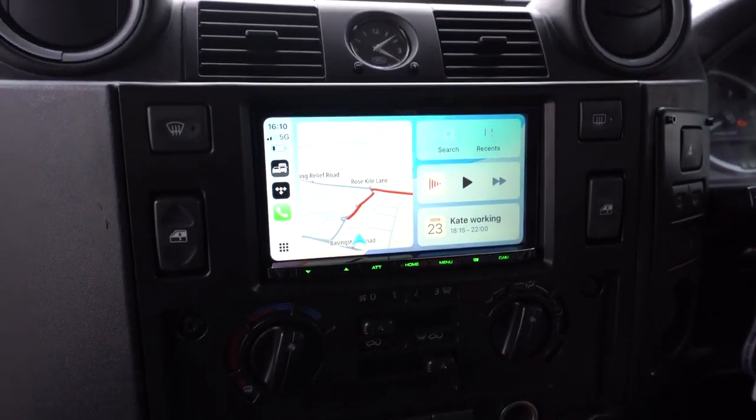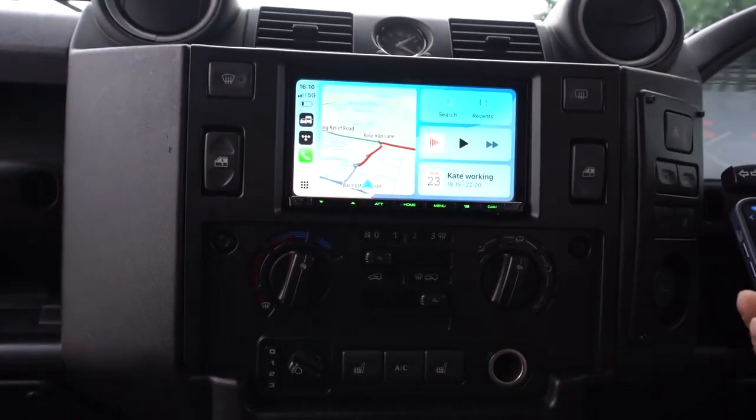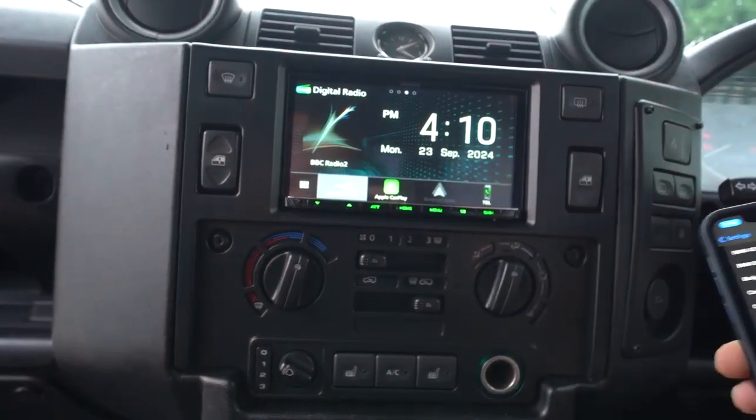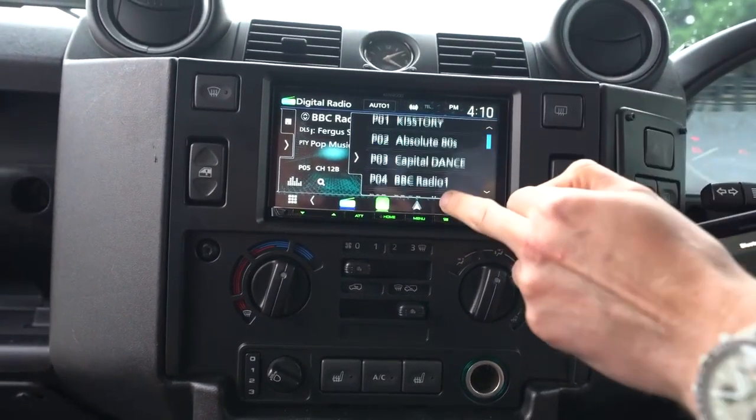You can also do this with Android Auto — I haven't got an Android phone to demonstrate, but it's very similar, just a slightly different layout that's Android-based. If I push the home button, that goes back to the home screen where you can now go to DAB radio, and you've got your favourite DAB stations on the right-hand side here.